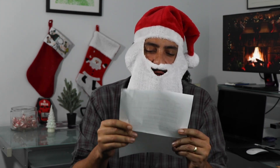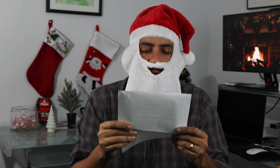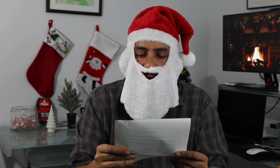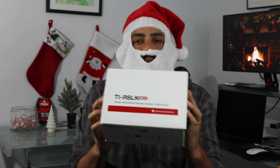Here's a letter from one Brandon Lewis. Dear Santa, this Christmas I would like a TIRSLK Max development kit — the Texas Instrument Robotic System Learning Kit Max — so that I may give it away to the viewers of DevKit Weekly. Well, it sounds like Brandon's been a very good boy this year, and so many good little engineers around the world deserve a shot at winning the TI Robotic System Learning Kit Max.